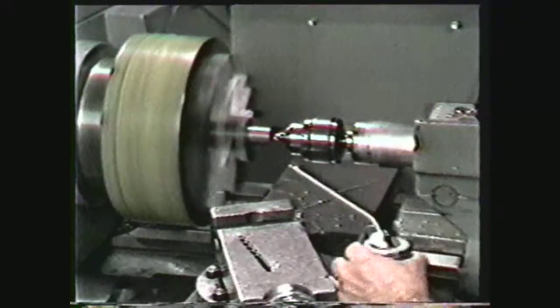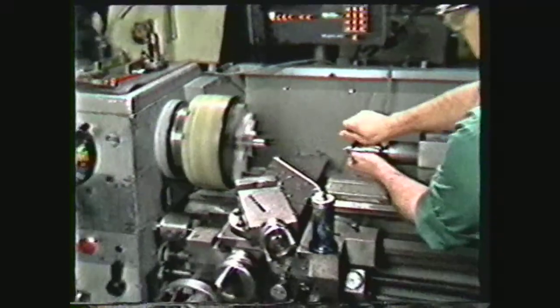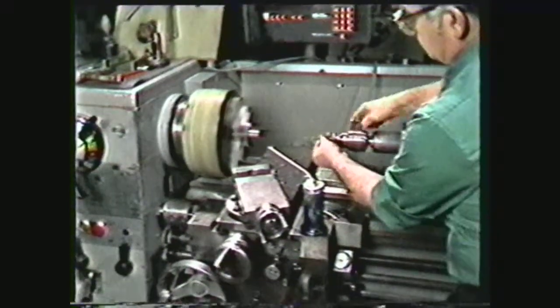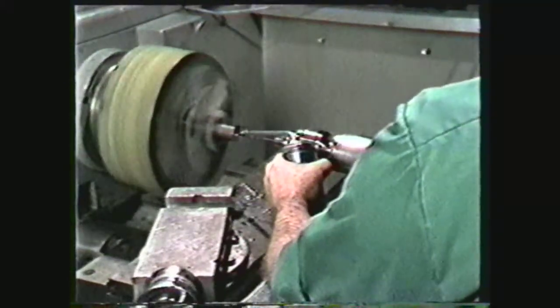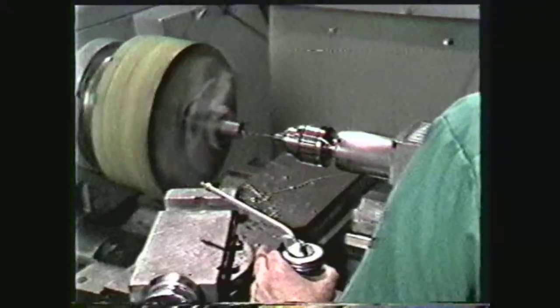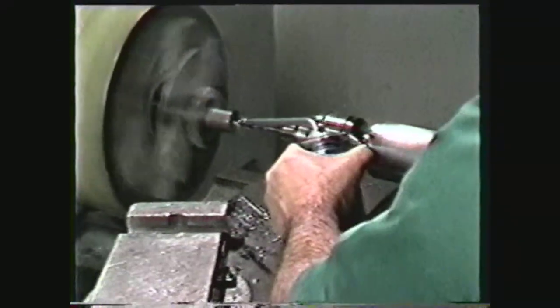Remove the center drill and replace it with a lead drill, which must be smaller than the tap drill. Reduce the RPM, lubricate, and drill the lead hole. This drilling procedure will ensure an accurate diameter when the number seven tap drill is used to drill the hole before tapping.